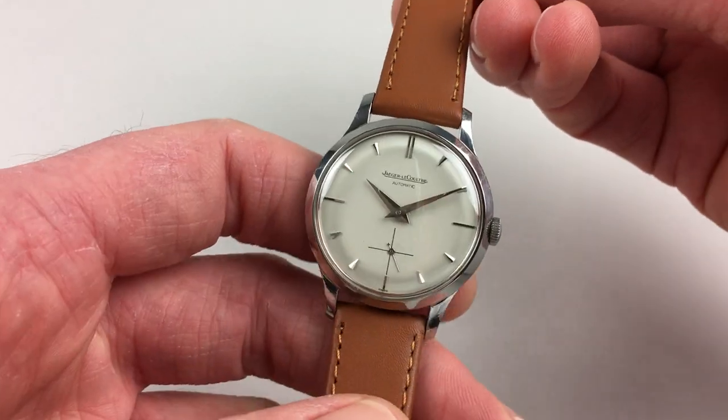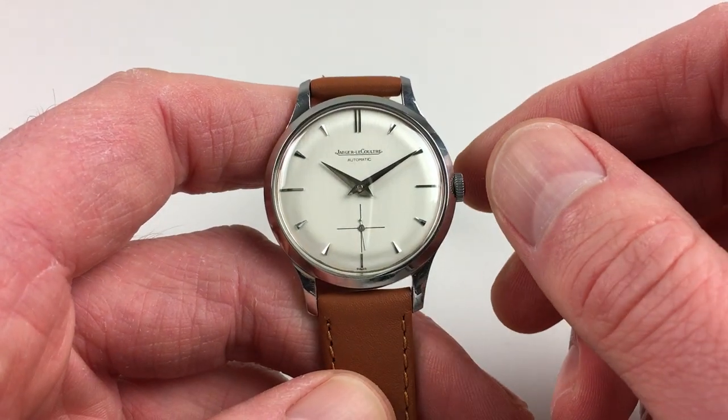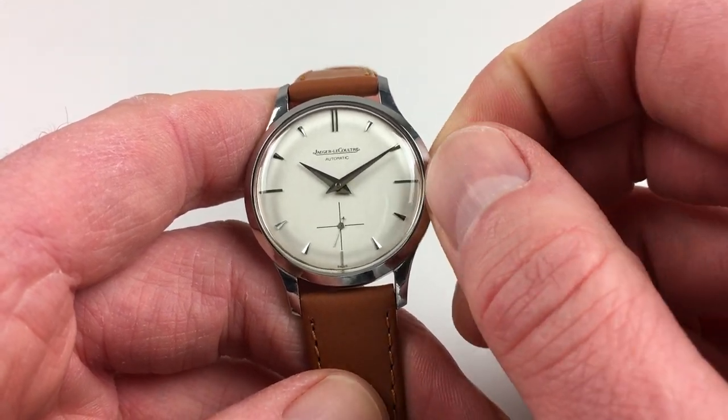This is an automatic model, so it'll wind itself as it's being worn. However, if it's laying dormant for a period of time and needs to be restarted, this can be achieved by turning the crown away from you a few turns, which will be enough to get the watch started.